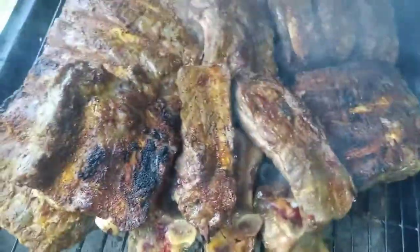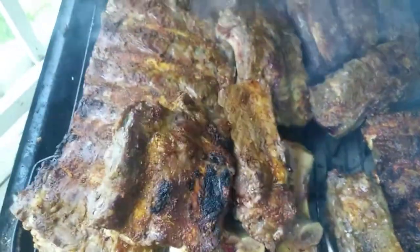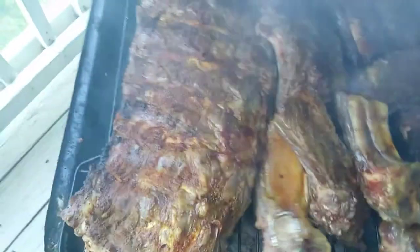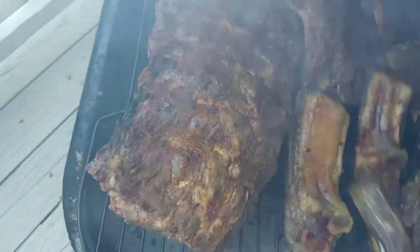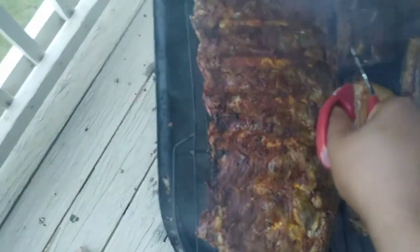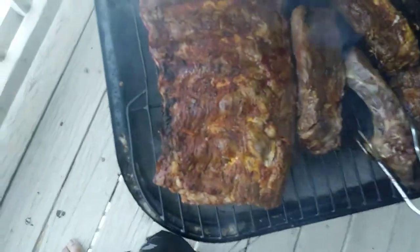This is my cool spot — just going to move things over here. Let these bad boys cook some more. All right, be right back.